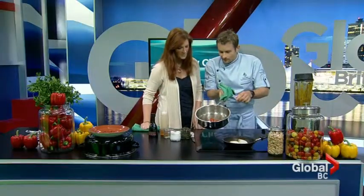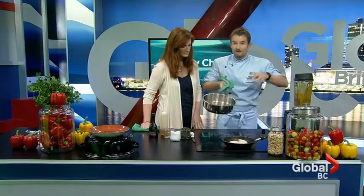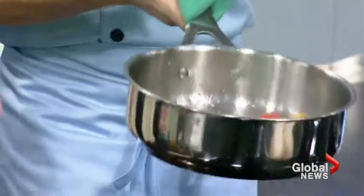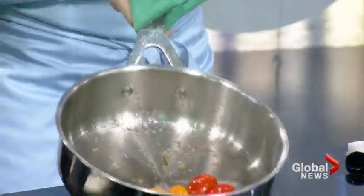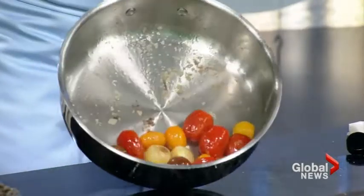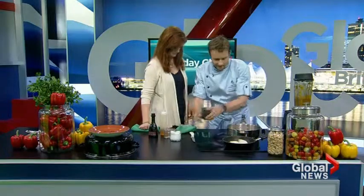As you can see from the tomatoes here, they're getting a nice blister. Whenever you get that caramelized golden brown flavor — it's like an onion or a piece of fish or a piece of tofu. See the color on there? That's what you want. That's the beginning of flavor.